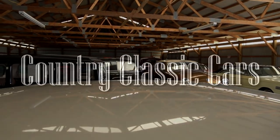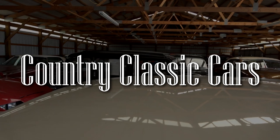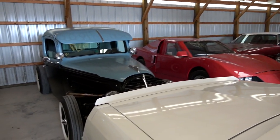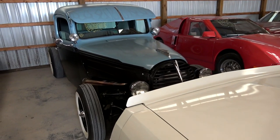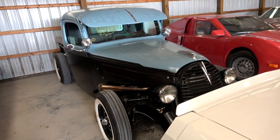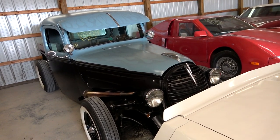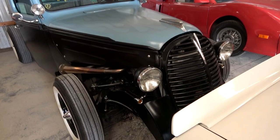Today once again I'm coming to you from Country Classic Cars here in Staunton, Illinois and today I've got something pretty cool for you to check out. This is a neat little hot rod. It's obviously based on a 1939 Ford pickup but it's been modified in every conceivable way, so I thought we'd check it out here.